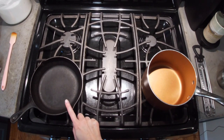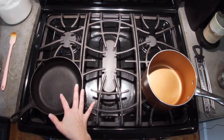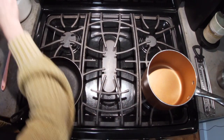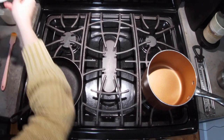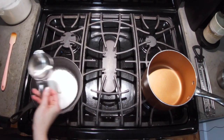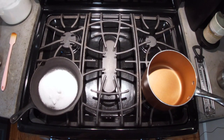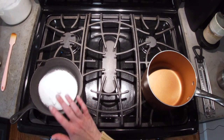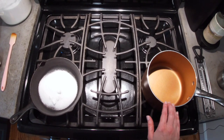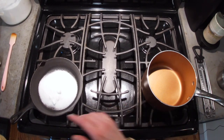First step: three-fourths of a cup of granulated sugar in a cast iron skillet — I'm using a small one. Just regular white granulated sugar. You're going to heat this on medium. While this is melting, we're going to add three cups plus three-fourths of a cup of sugar into this pot.